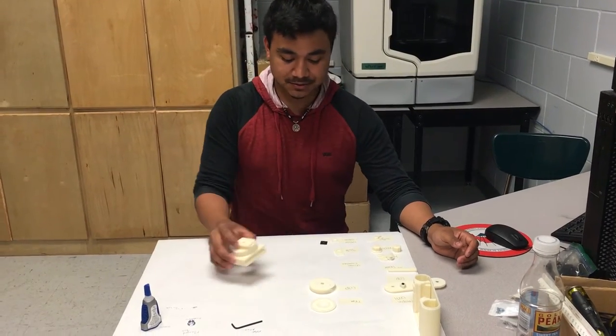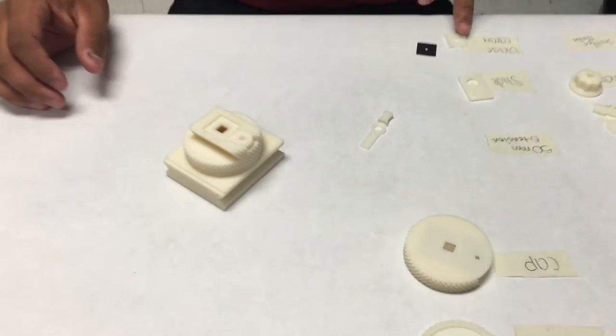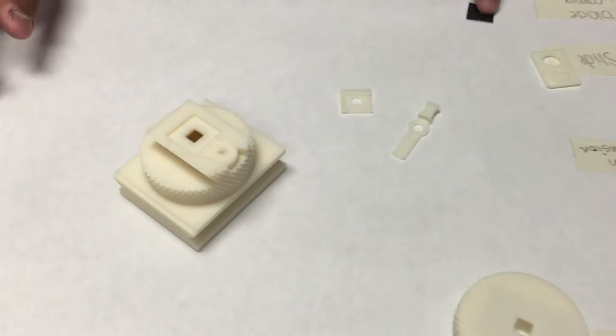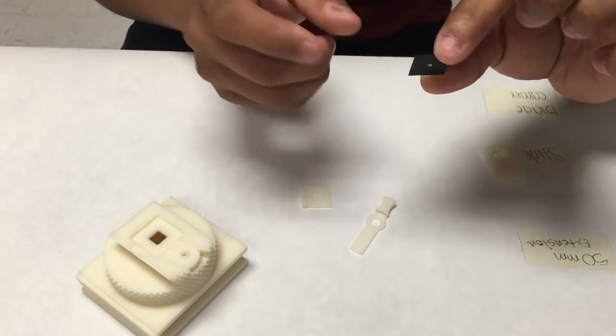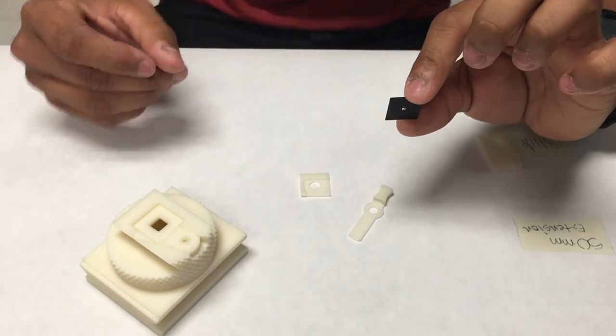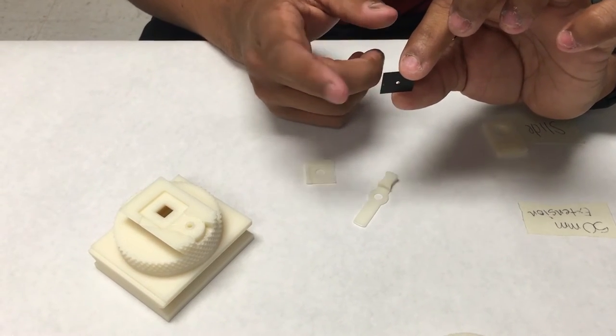First off you'll be getting your extension, shutter blade, and your blade carrier. And of course your pinhole. Your pinhole needs to be a 0.3 millimeter, but for demonstration purposes only it's larger.